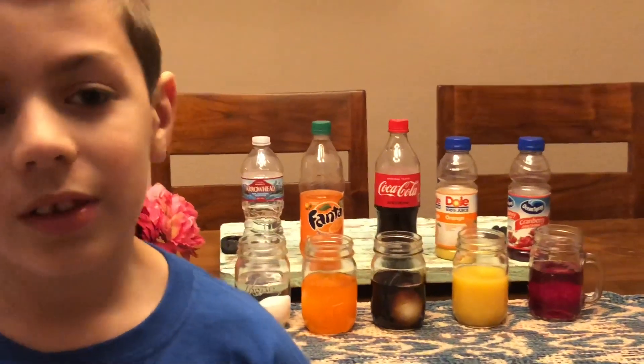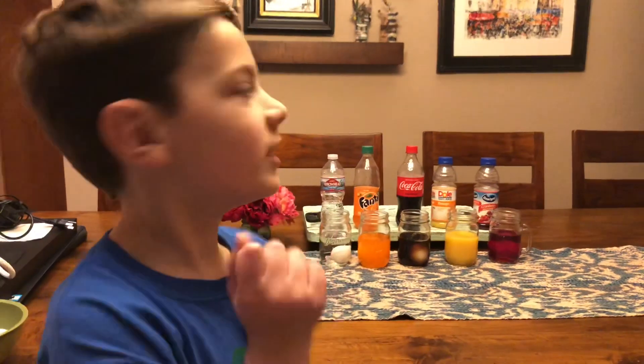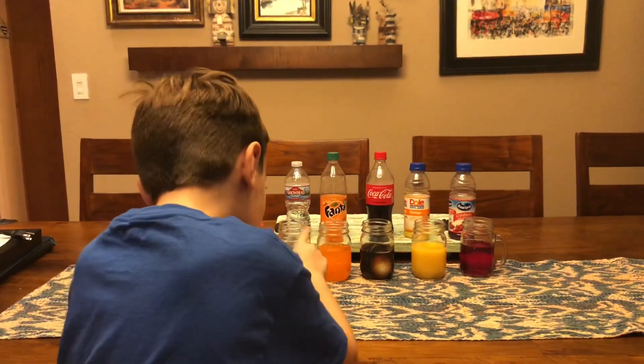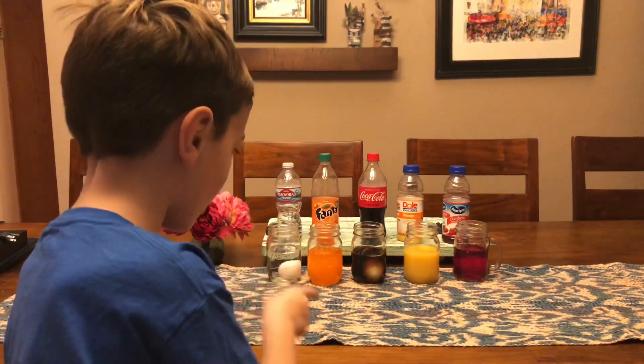We'll check on it and see if it has its cavity or its dirtiness, whatever. Then we will use it in our science experiment at school. Let's brush our teeth in two days. Okay eggs, because you'll be staining a lot.